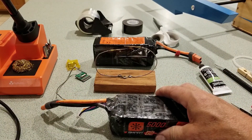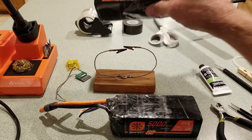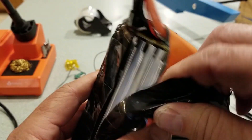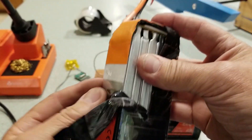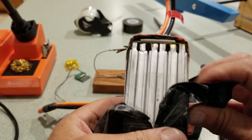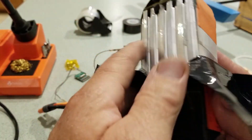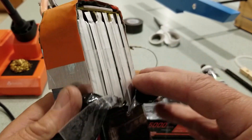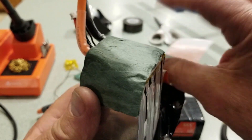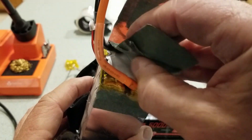I've been running these in my boat, and the problem comes in when water gets in them. So I got another one opened up here that I'm getting ready to do the same thing to. I slit the heat shrink back far enough to peel this tape off.